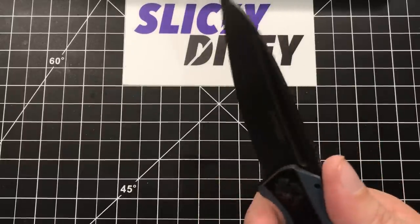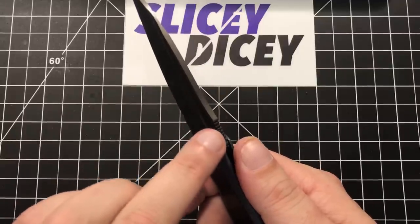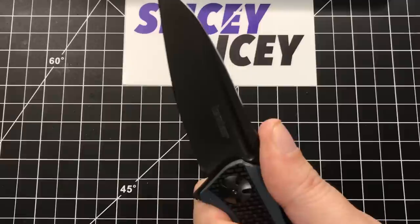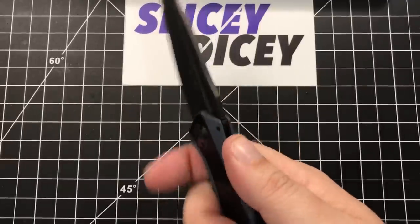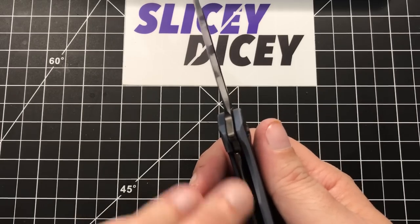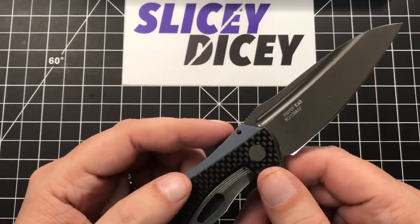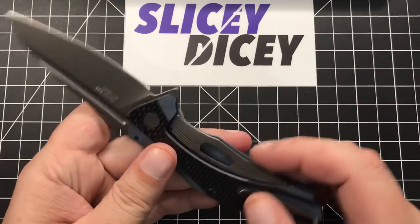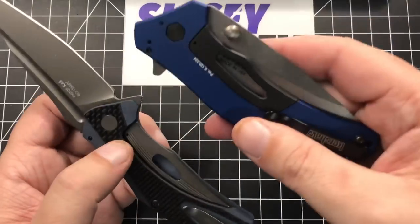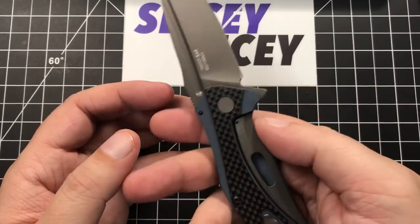Ergonomically, pretty darn good. It's very comfortable in the hand. They nailed it with this jimping — it's the perfect blend of sharp enough to be really useful, but not so sharp that it's going to hurt your thumb, and you can really lock into this thing. If I have two little complaints ergonomically: it's a little sharp up on the G10 if you grab it back there, and also the lock bar in this subframe lock is a little sharp. Yes, this is a subframe lock — G10 carbon fiber overlay scales on one side, and on the lock bar side there's this little bolt-and-frame lock which is pretty neat. I like the subframe lock; my last two Kershaws in a row have had it and I'm becoming a fan.